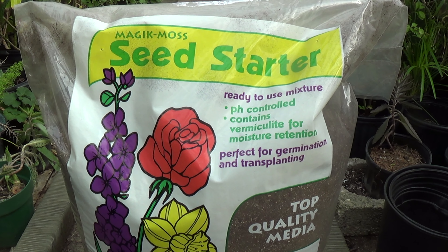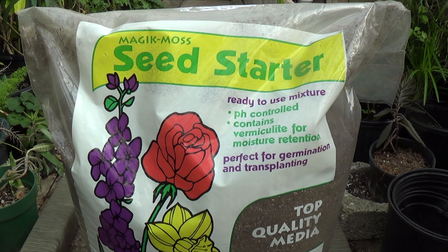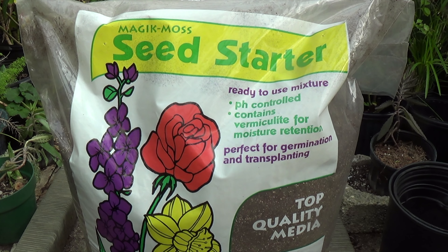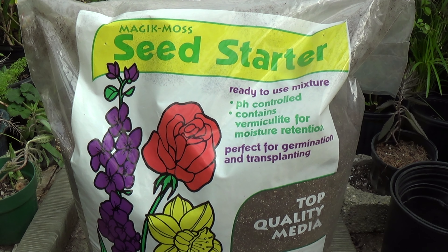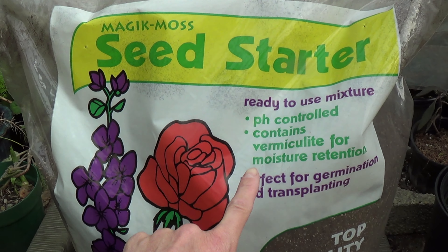It's March 23rd 2021 and this video is called 'Sowing Heirloom Seeds.' I'm going to show you how to sow seeds, and if you do it this way you could pop your seeds in about three or four days, especially if they're fresh. Some seeds will take a little longer, but mostly tomato seeds can pop in three days. It's not too late to sow seeds right now — I'm in zone five and usually the annuals will go out the last week of May or first week of June depending on the weather.